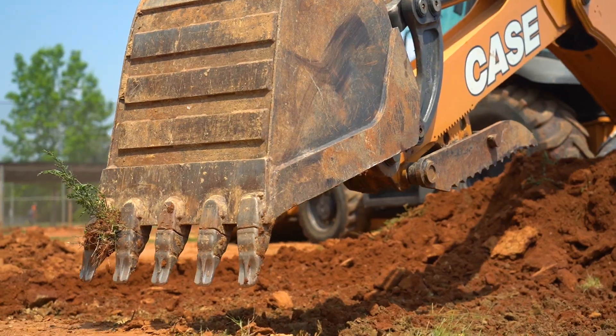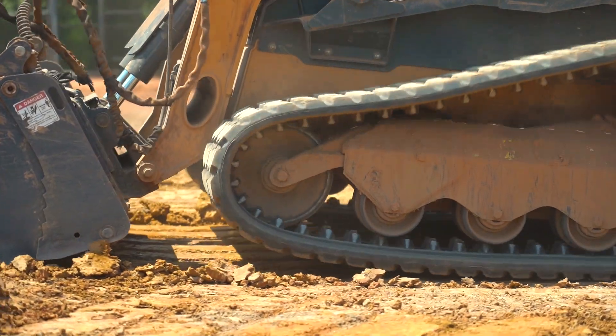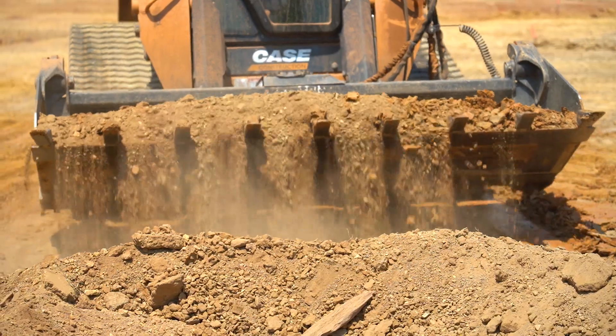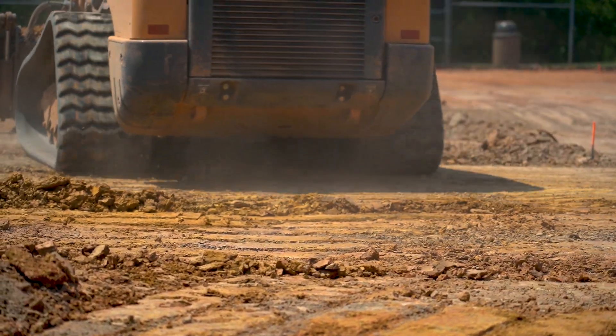With the two pieces of equipment we have down here today, the backhoe is really just breaking up the top surface hard-pack dirt a little bit to make it easier for the skid loader to dig out. It'll also quicken our turnaround time getting this project completed on time.